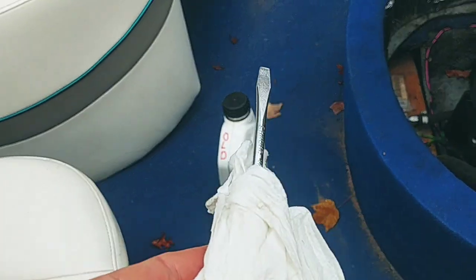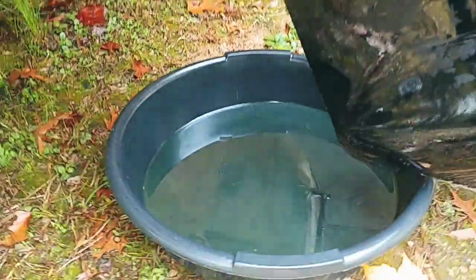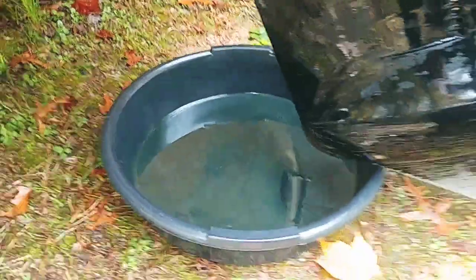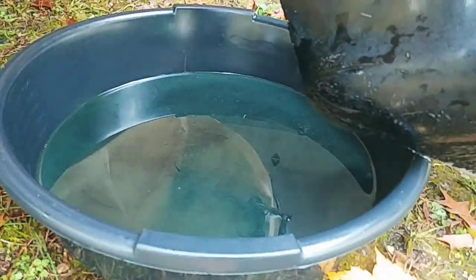Old oil. I'm going to stick a paper towel in with a screwdriver and try to get as much of that out as I can. This looks like it's still kind of coming, so I just want to let that keep going. That's looking much better now, and looks like we're done down here.